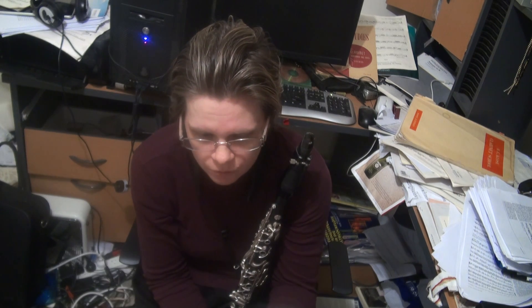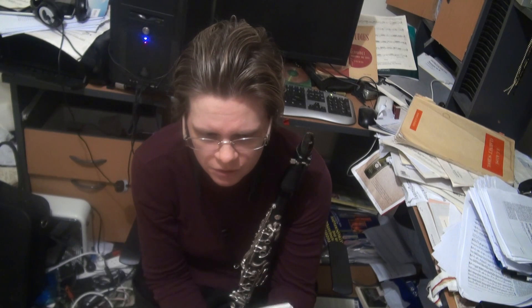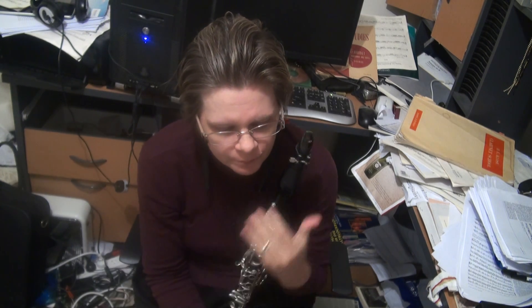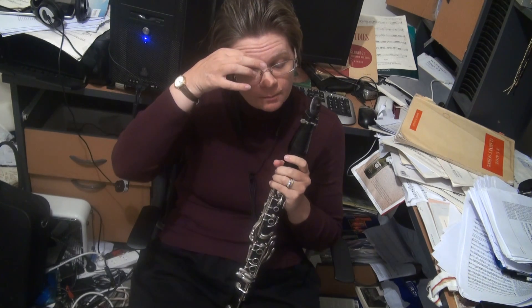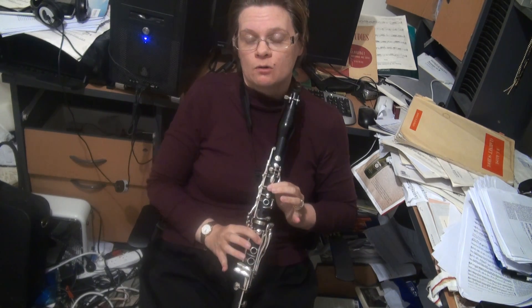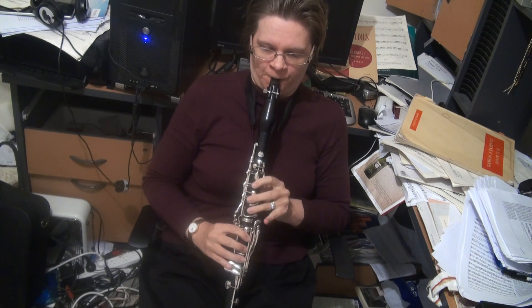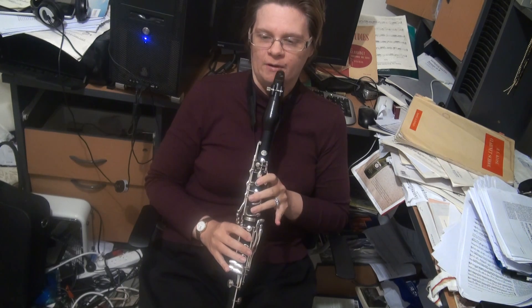From there we go to the arpeggios. The B-flat major arpeggio is no real drama. You can use the long B-flat — it's wonderful. It's brilliant.